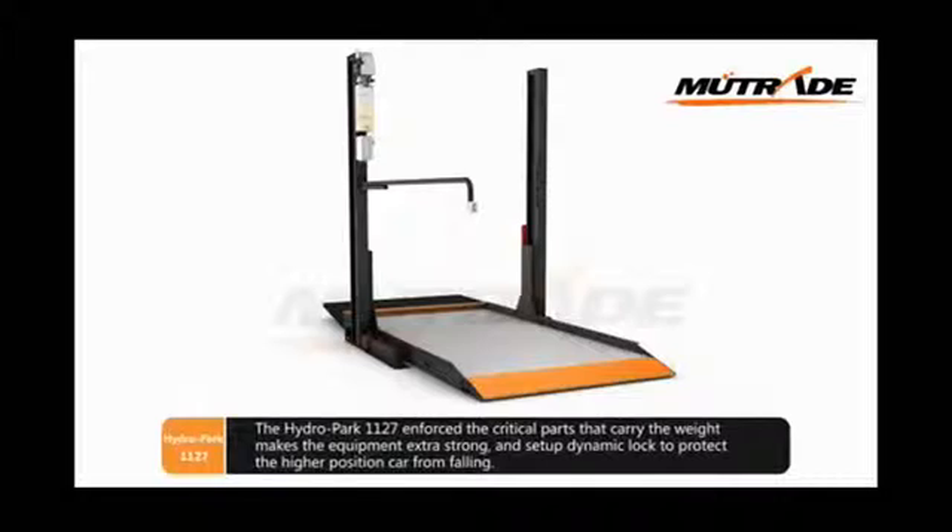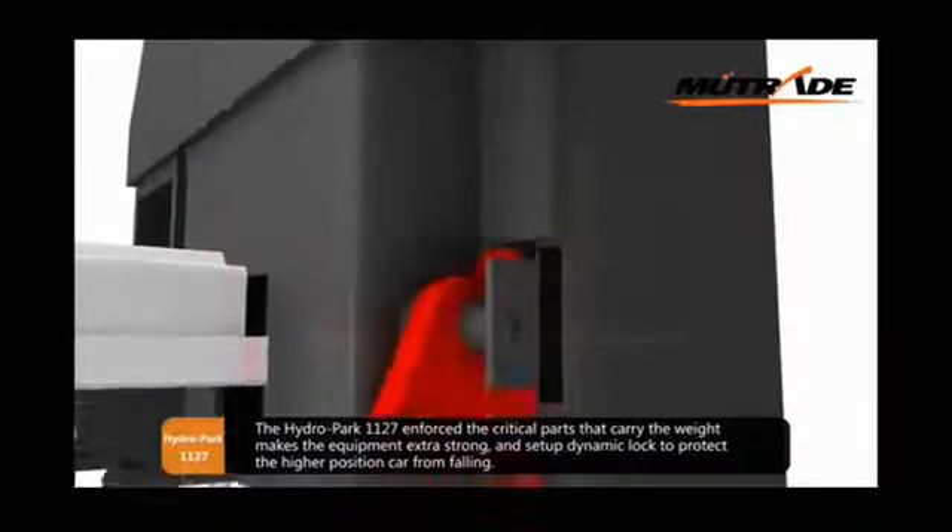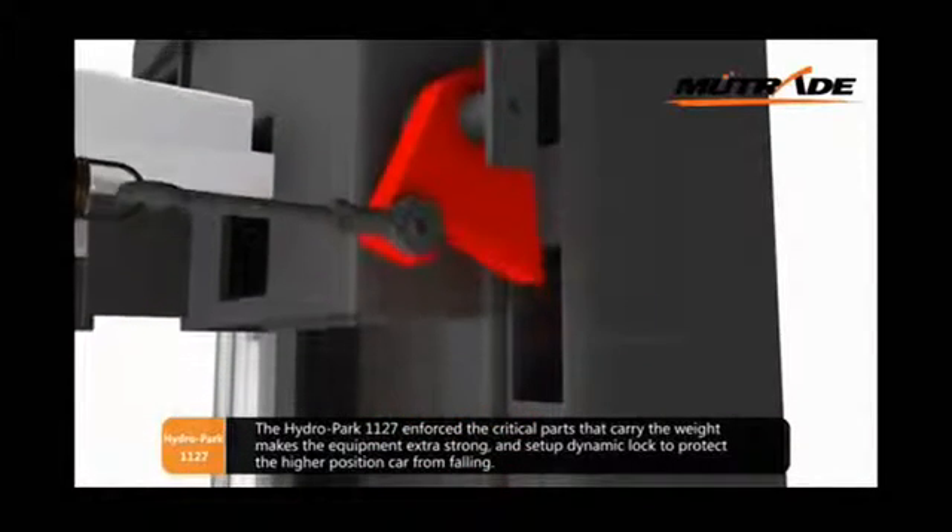The Hydropark 1127 reinforces the critical parts that carry the weight, making the equipment extra strong, and sets up a dynamic lock to protect the higher-positioned car from falling.